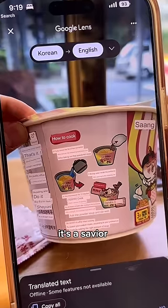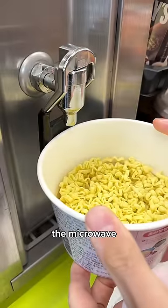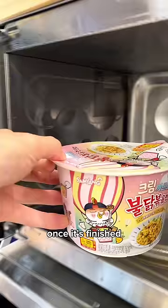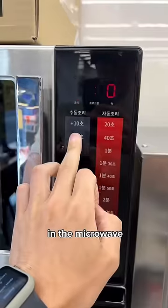Next, time to cook the ramen. Look at the cooking instructions — tip: use the Google Translate app, it's a savior, trust me. Walk over, add the hot water. This one called for putting it in the microwave, though sometimes it doesn't require that. Once it's finished, add all the ingredients — you can control the spiciness. Add the cheese you purchased; I love it cheesy. Put it back in the microwave to melt the cheese.